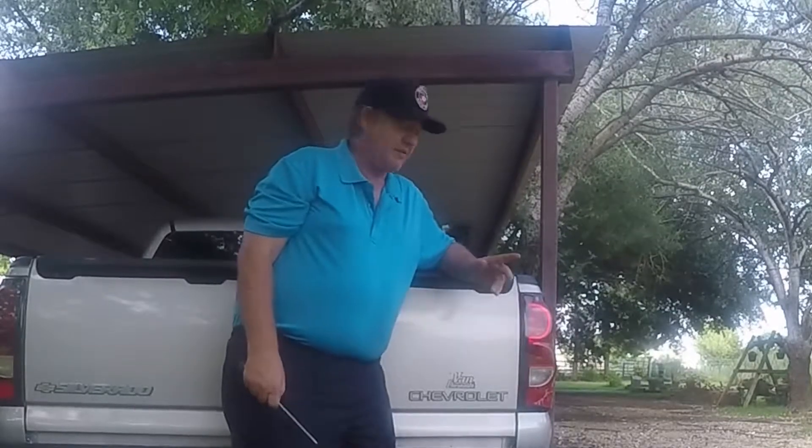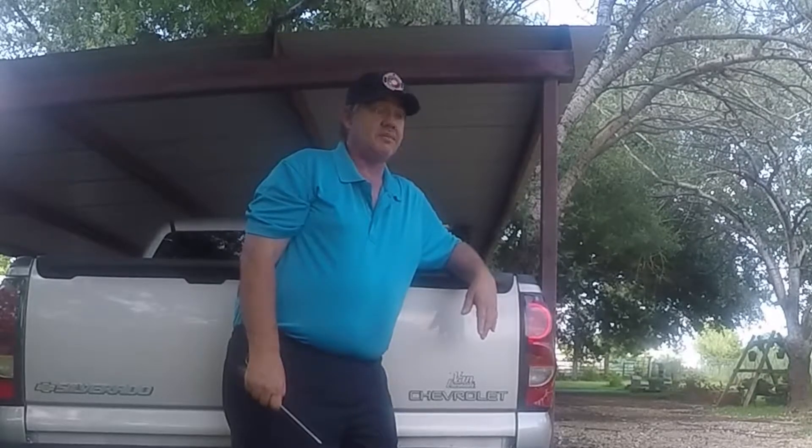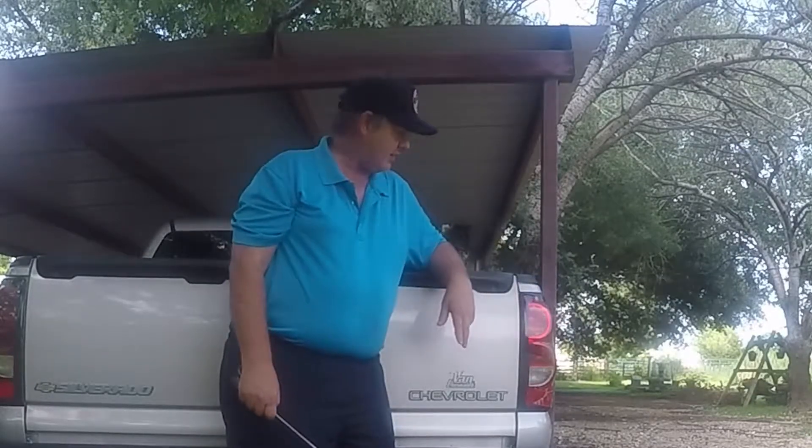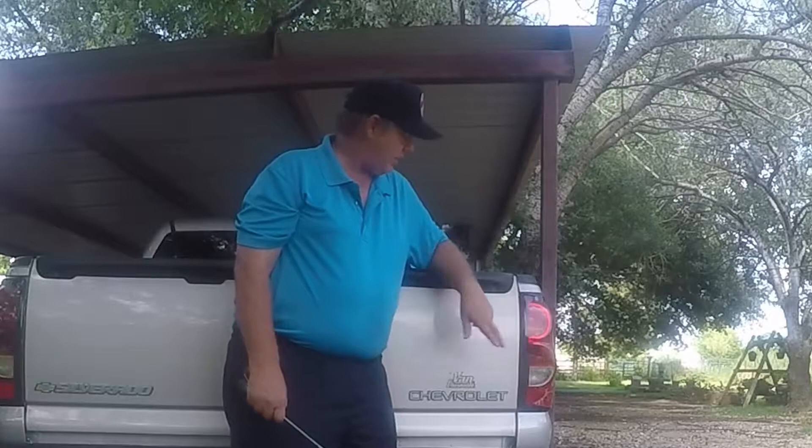Well, I'm back. I thought I'd do a quick video on how to change the taillight bulb in a Chevrolet Silverado pickup. The first thing you want to do is just determine which bulb it is. I've already checked and I know that it's a bad bulb, so let me show you how to take it out and we'll change it.